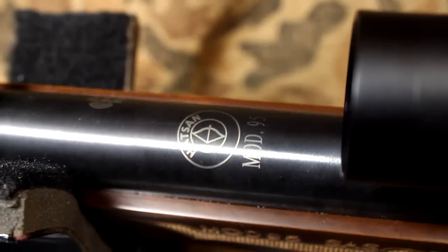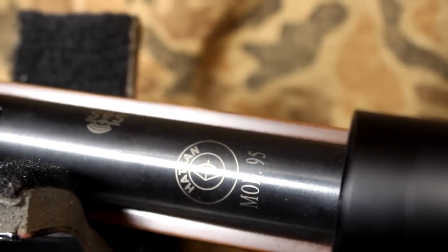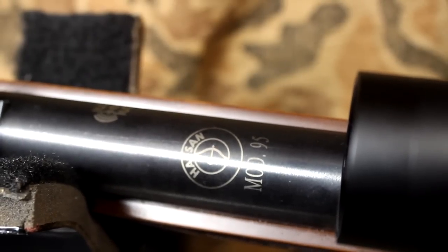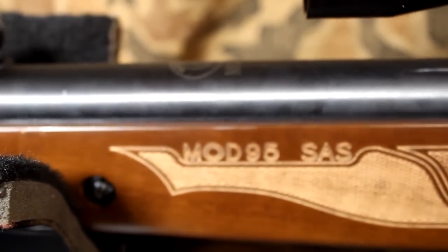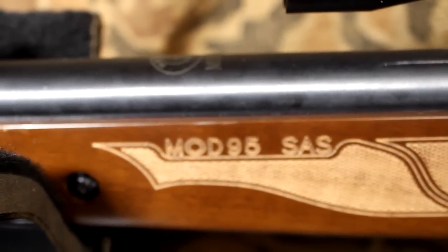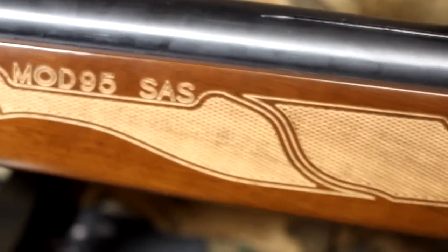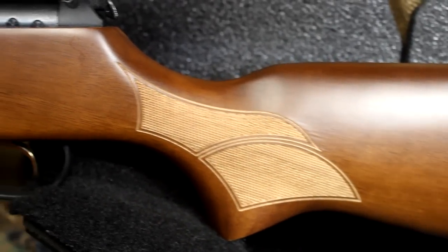The Hatsan Air Rifle Company is based in Turkey. Here lately we've been getting so many firearms from Turkey, and for the quality for the money, it's just hard to beat. This is the Model 95 — it comes not only in .22 caliber, but also in .25 caliber and .177 caliber. It also comes in other models with synthetic stocks. This is their walnut stock, and it is a beautiful stock. The checkering right on the forward grip and at the grip of the stock is just very well done.